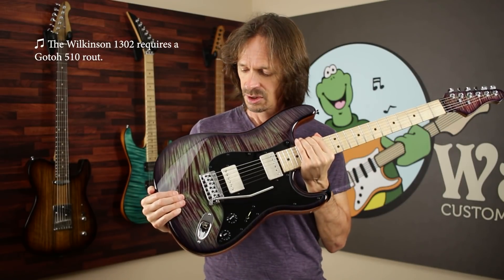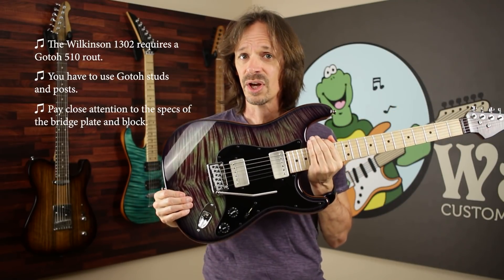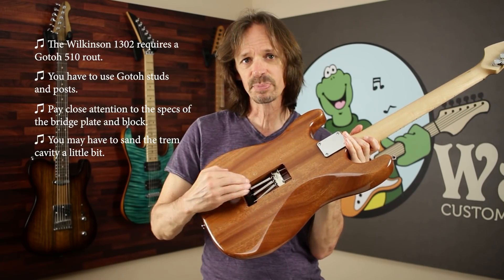I'm super bummed I don't get to try out this bridge today — I was really looking forward to it. But you can start to see how much more of a challenge it is to manufacture guitar parts where you're trying to be compatible with everything versus just making a complete guitar where you only have to worry about one bridge and one set of pickups. Anyway, here's what we learned: if you want to put a 1302 in a Wormuth body, you have to order the Godot 510 bridge route. You have to use Godot studs and the posts that come with them. You have to pay careful attention to the specs of the 1302 you order. And you may have to modify the trim cavity in the back to give the springs enough clearance.